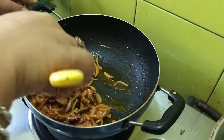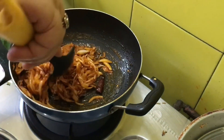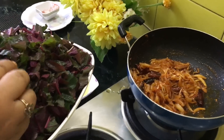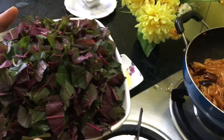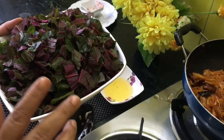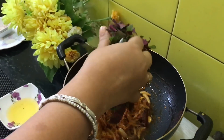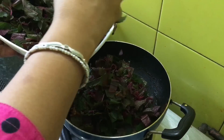After frying the chili powder, onion, garlic, and whole red chili, it's time to add the bhaji. Always remember to take red bhaji with small leaves — remove the ends, cut them, wash them properly, and remove the excess water. This is about 300 grams of bhaji.